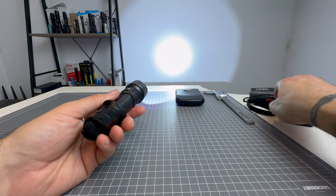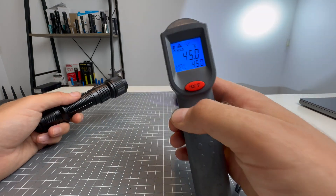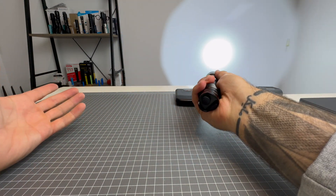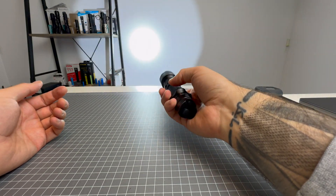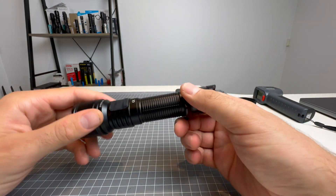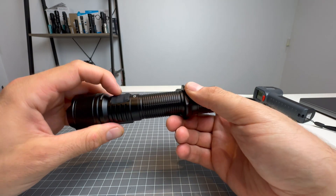I'm going to run it on turbo for a quick heat test. After a minute and a half it's reading 45 degrees Celsius — the body and head are warm but not uncomfortably hot. The light passed the one meter drop test and is IP68 rated, so it's submersible to two meters. So that charging port cover probably does enough, or just doesn't matter if it gets wet.